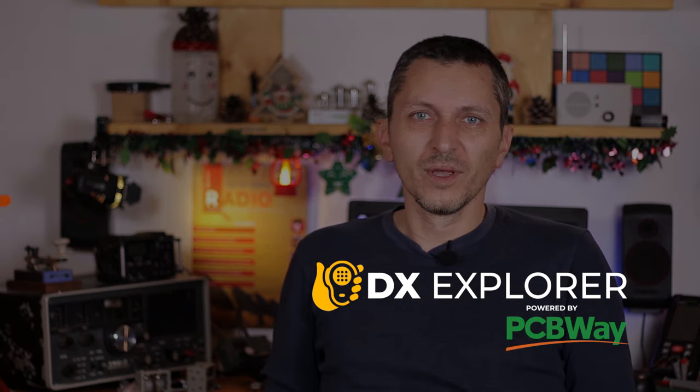Good day everyone and welcome back to the X-Explorer for another video. It's the first video for 2024. Unfortunately, I'm really busy with work and I don't have much time to have fun with radio projects. But I just couldn't take it anymore, and it's snowing outside, so I decided to take a break and start working on a nice radio project.